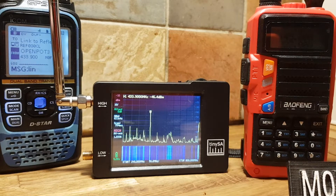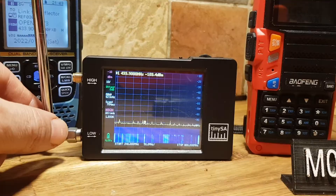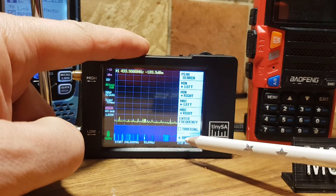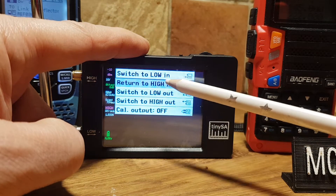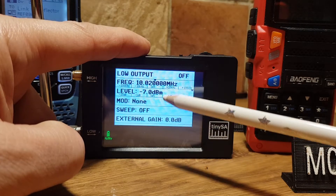So that's it really — just showing you that you can receive and transmit on the little tiny SA. You can see what's going on in your house. So let's just go back to transmit mode too. Tap the screen, go back, then back, go to mode, then go to switch to low out.